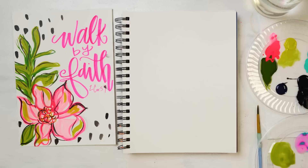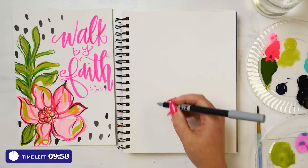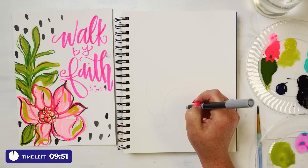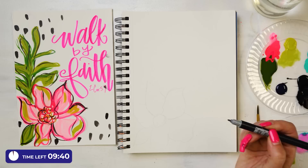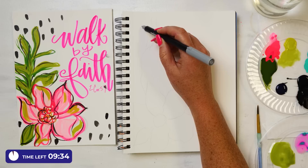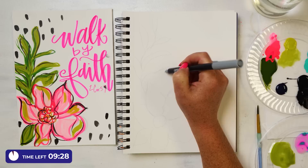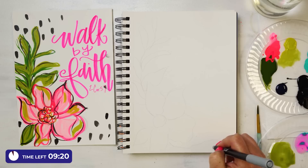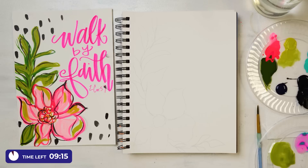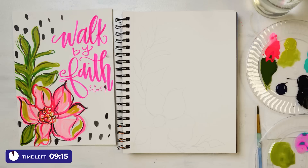Here we go. I told y'all I'm setting a timer for 10 minutes, so I'm about to pull it up and set it. All right, let me draw it out first — big fun flower. I'm using a gray marker; I could use a pencil if you didn't feel comfortable with a marker. We'll do just a little bit of greenery at the side. Very loose drawing — nothing I am doing is trying to be perfect. Ever, never. All right, so I've got that drawing on. I'm going to letter first, and then I'll come back in here and paint.